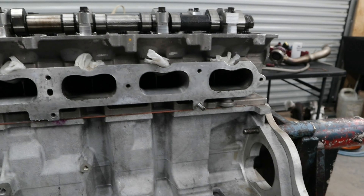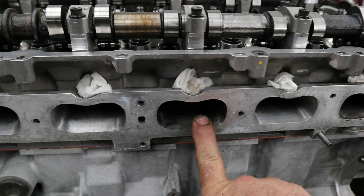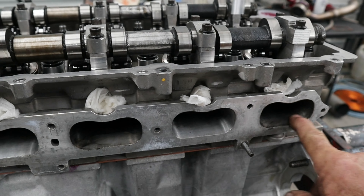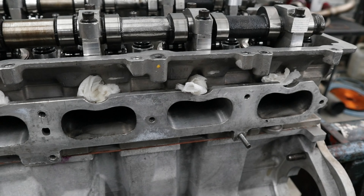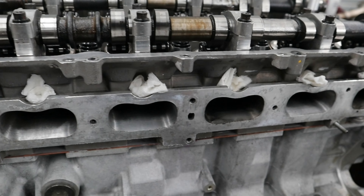Here's a shot of the intake side of the head. Cylinders 4 and 6 on the leak-down showed heavy intake leakage — you can see exhaust coming back through the intake ports.